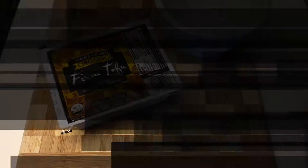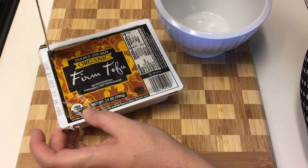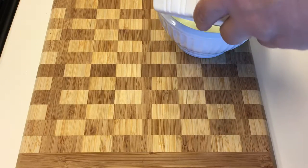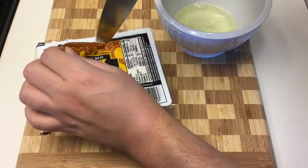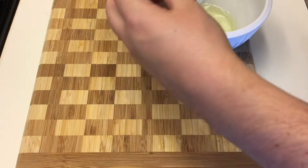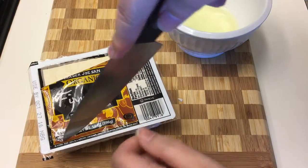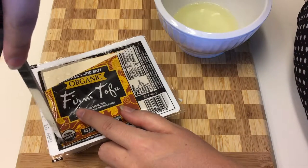It's packed in liquid so it can be a little messy — I would do this over the sink — but we're gonna drain off this liquid and open it up. You can see it's kind of similar in appearance to feta cheese. This is firm tofu; there is another variety called silken tofu which is softer and a little bit whiter, and you can use that in miso soup and things like that.